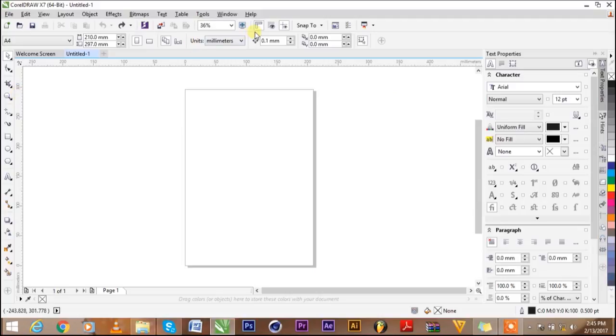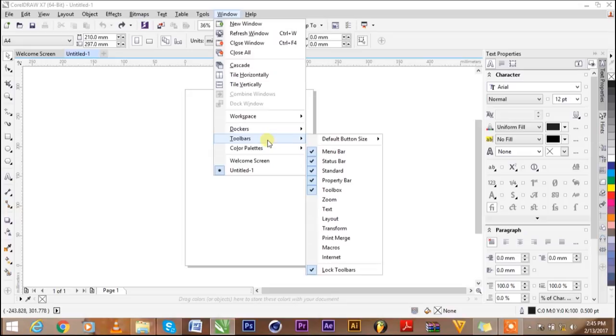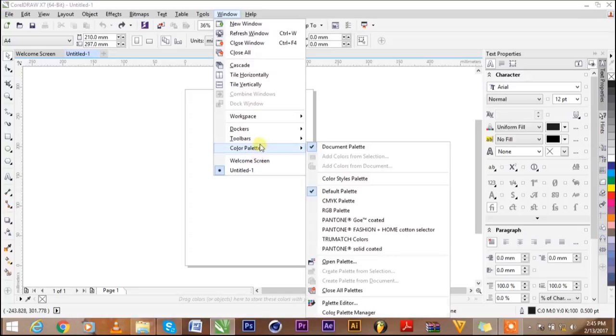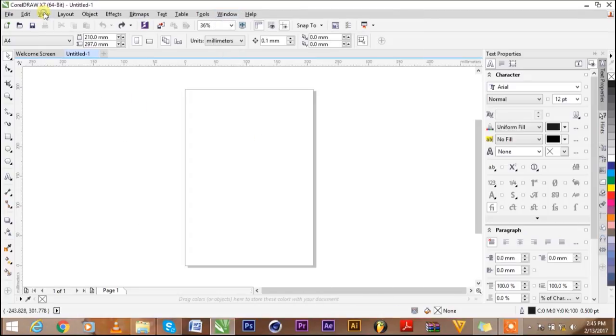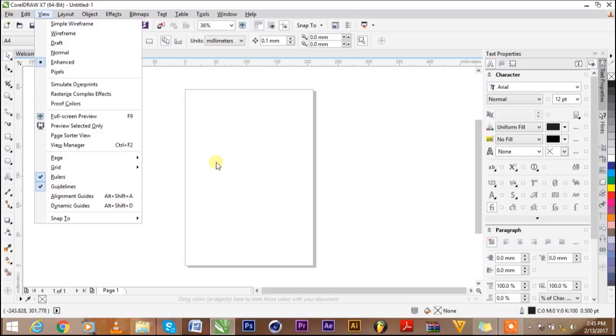If you don't have your ruler and you're using CorelDRAW X7, go to View and click Show Rulers. If you're not using CorelDRAW X7, you can come to View and click on Rulers, and it's going to show you the rulers.